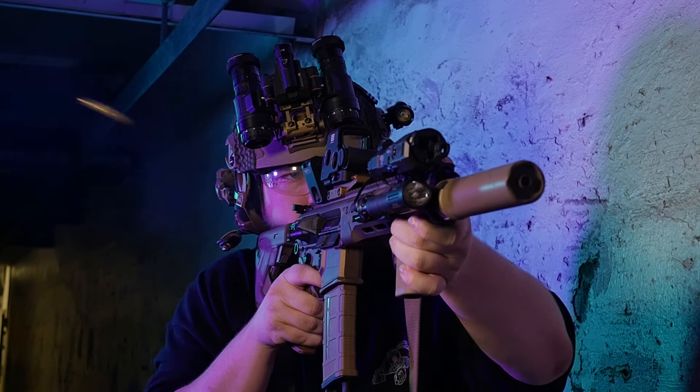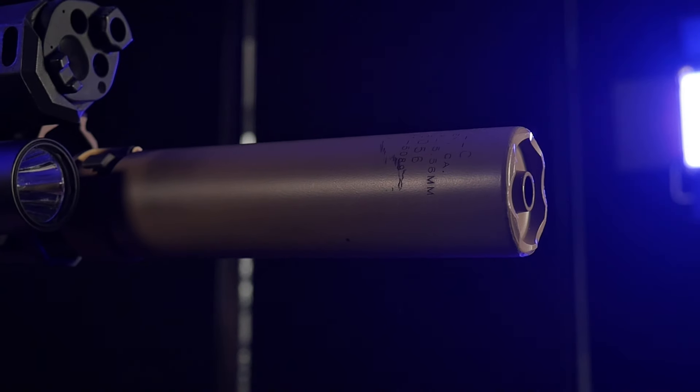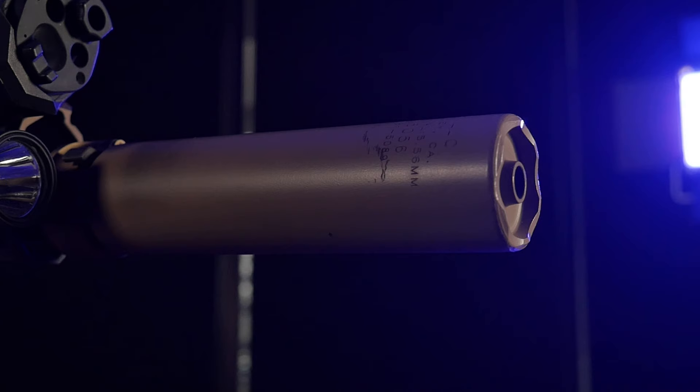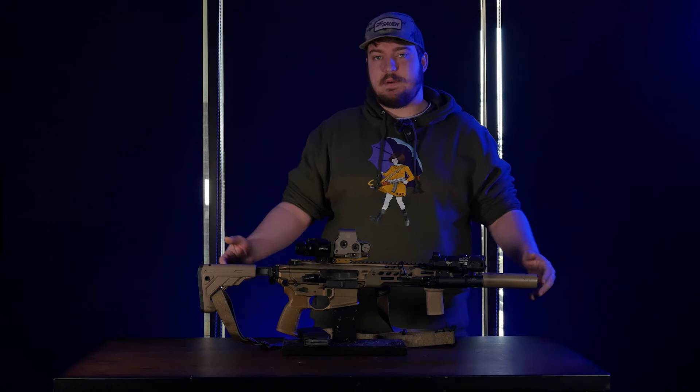At the front, we've got a Surefire SOCOM 556 RC2. It's the gold standard for suppressors these days — does everything pretty well while still being extremely durable. Great for flash suppression, good for all my night vision accessories, all my nighttime fun time, and LARPing in Mama's basement.